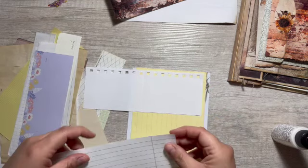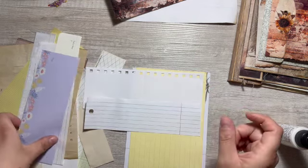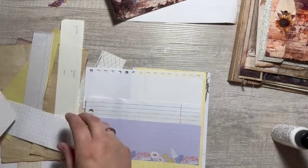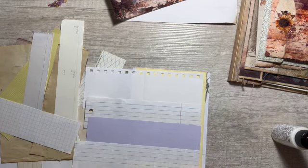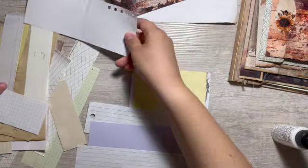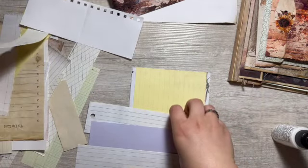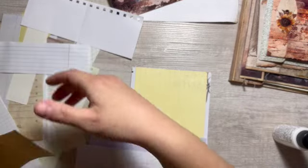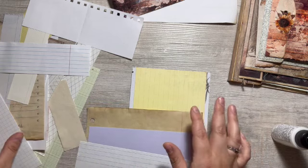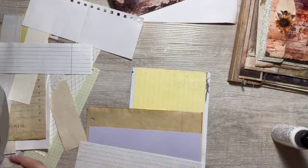I'm not sure because a lot of my papers kind of go this way. I can glue them together, rip them in half, glue them together, then kind of stack them that way. Let's do that. Let's get a little bit more variation in this stack.